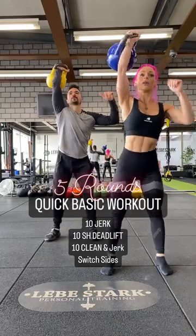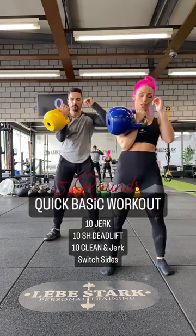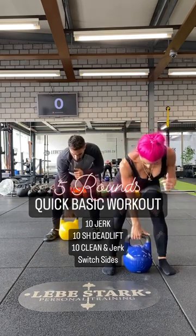This kettlebell workout will whip you into shape in no time. You have three exercises that you do with one side each: ten jerk, then single hand deadlift, and finally ten clean and jerk.